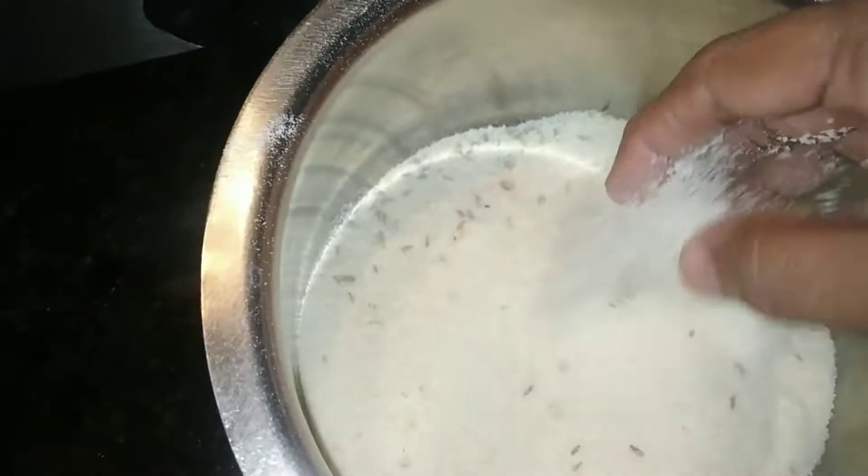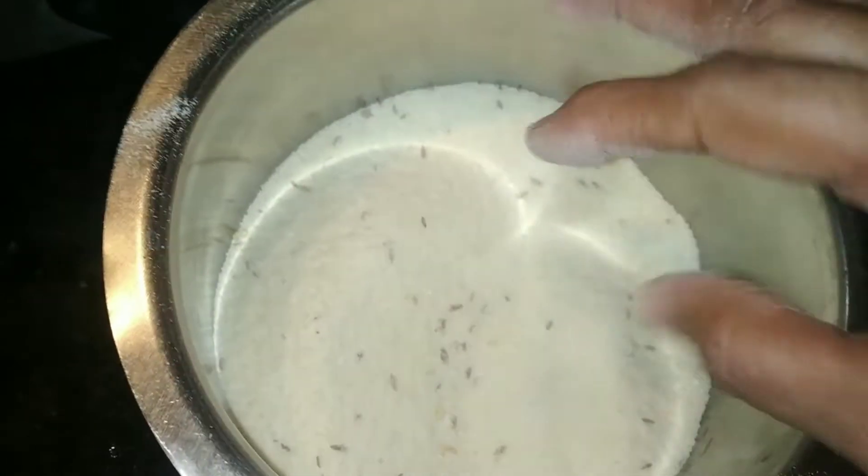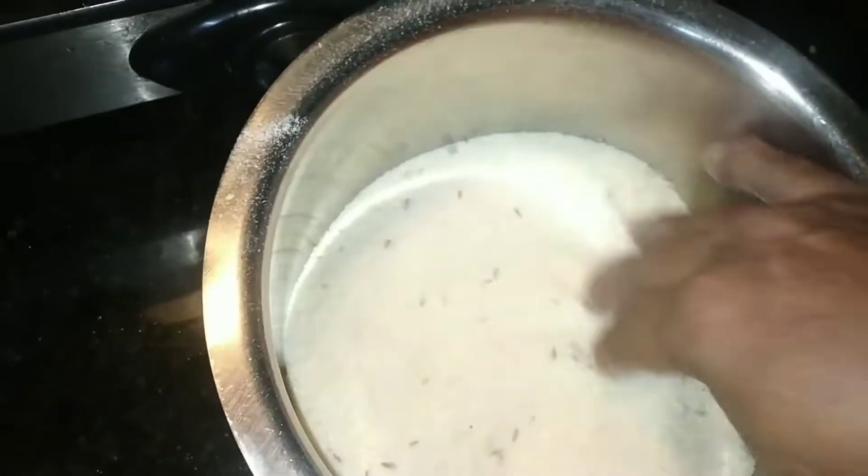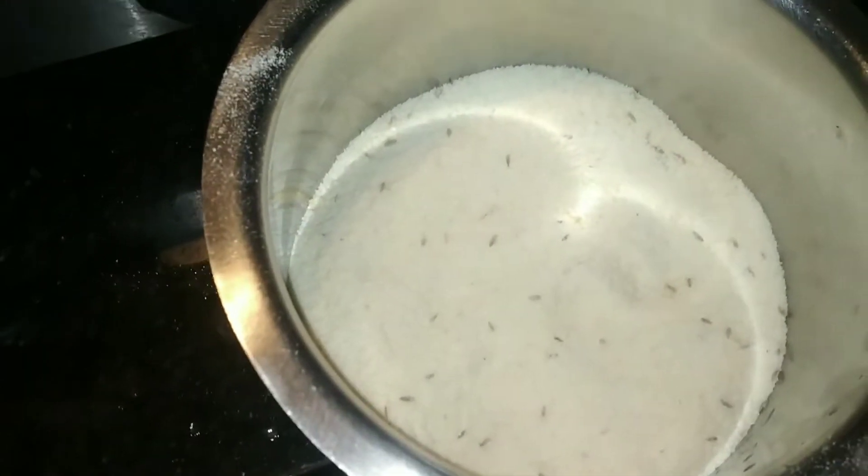Let's see how it's done. This is how it's done. Let's add 3 tablespoons. 3 tablespoons.